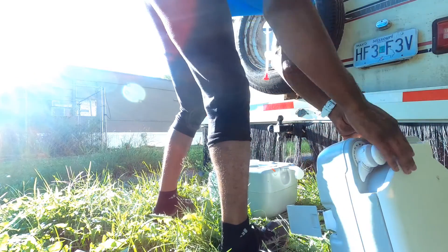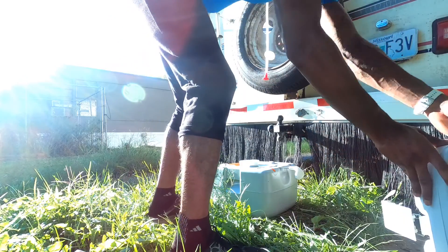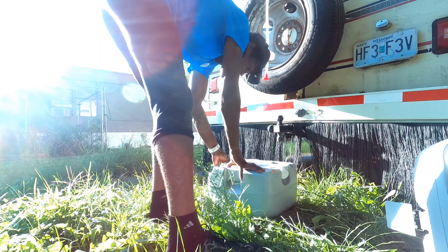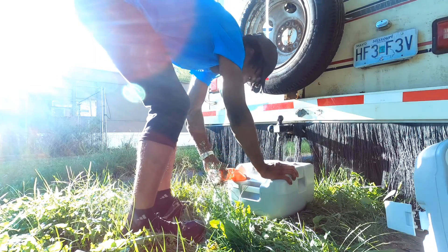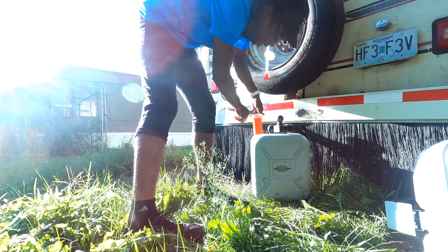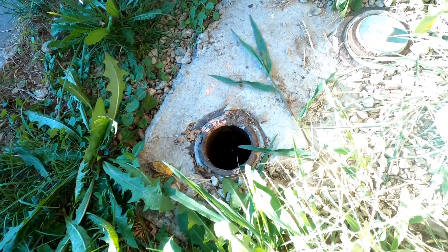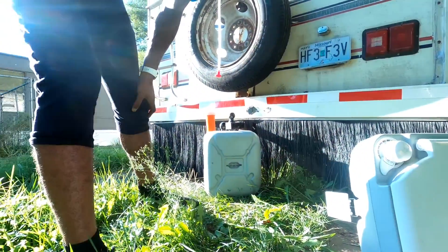Okay, it's pretty easy. The tricky part is trying to get this nozzle perfectly lined up with my septic valve. So that's going to be the tricky part — getting the septic lined up.